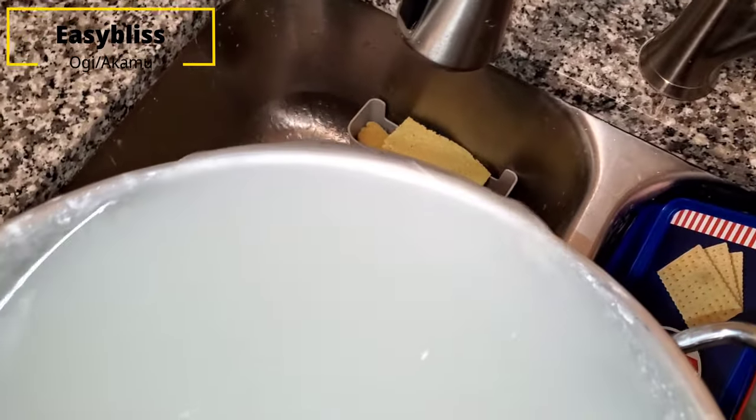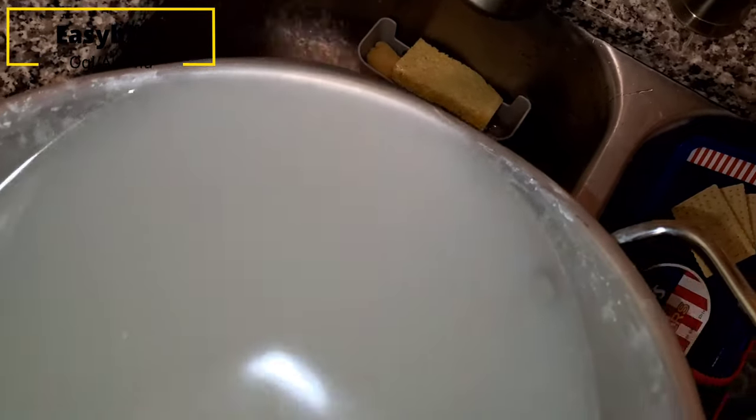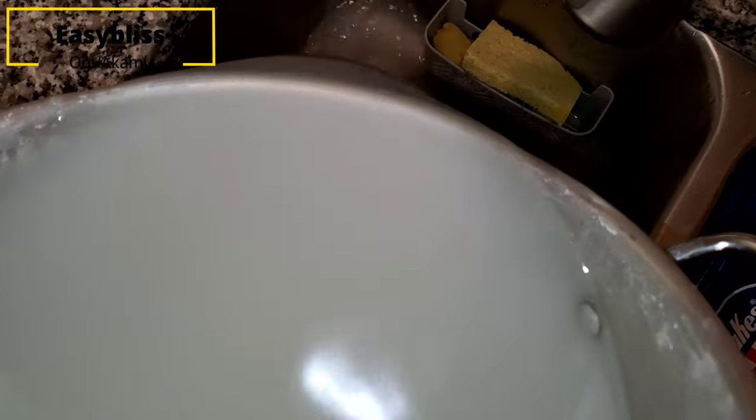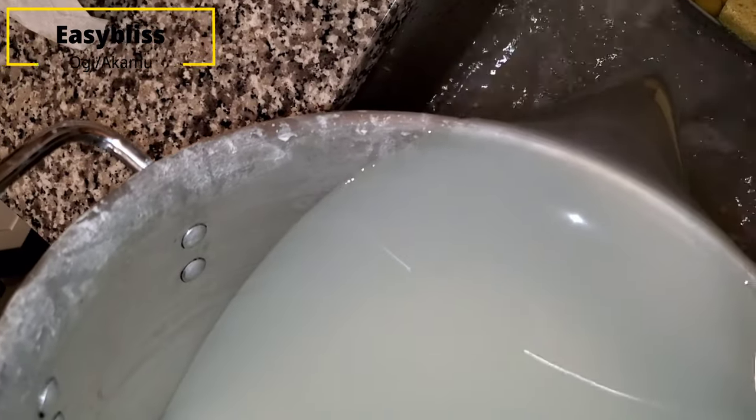After six to eight hours the contents will have settled and there will be clear water on top. Sieve off the clear water and transfer your content into another smaller bowl that can contain it.